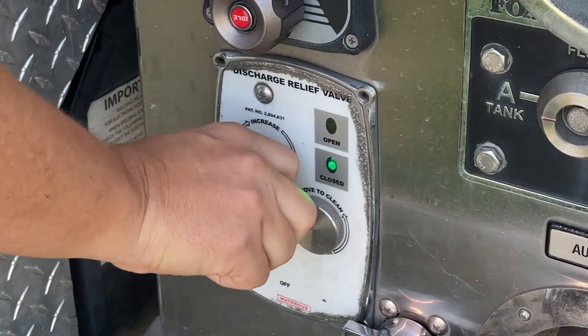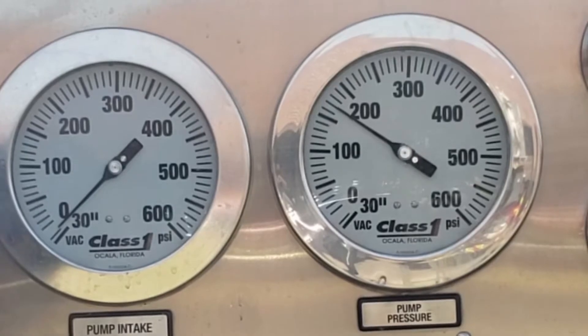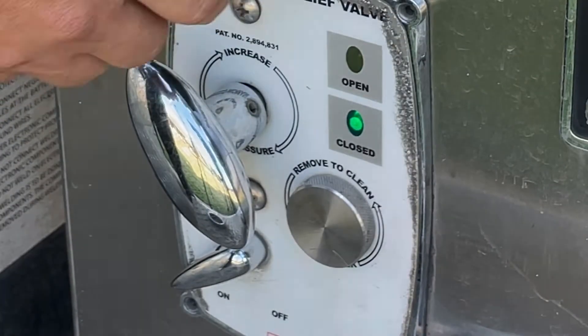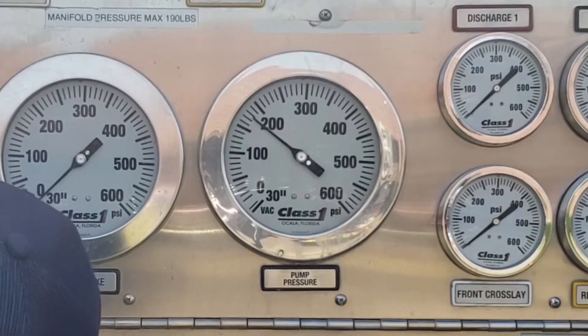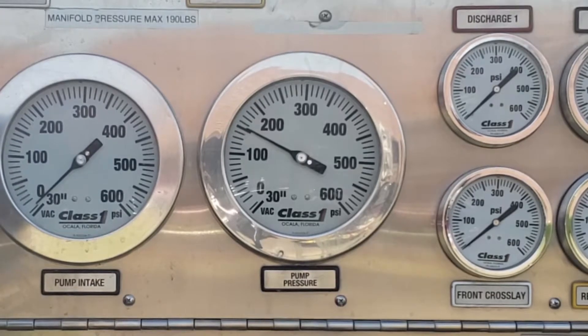Gradually turn the handle clockwise until the pressure gauge is steady at the desired discharge pressure and the relief valve closes. Pay close attention to the pump discharge pressure during this operation to ensure that the pump is responding quickly to the adjustments made on the pilot valve.